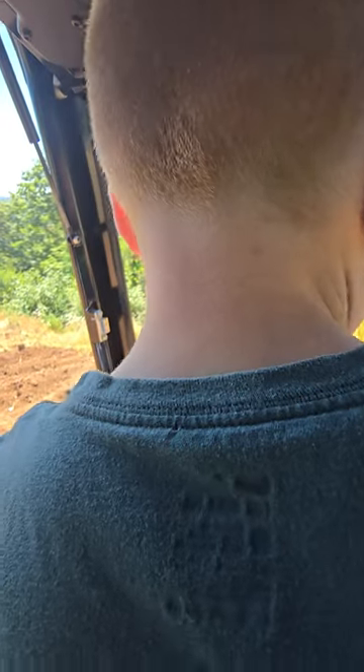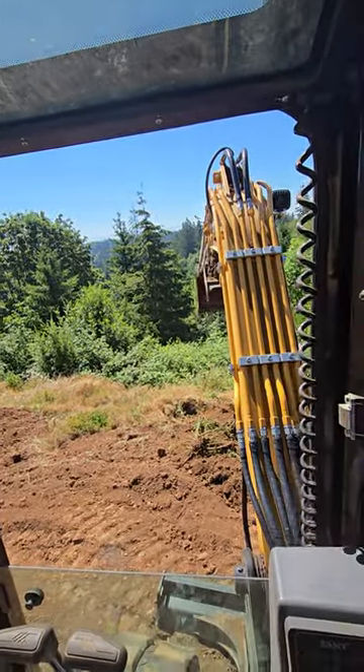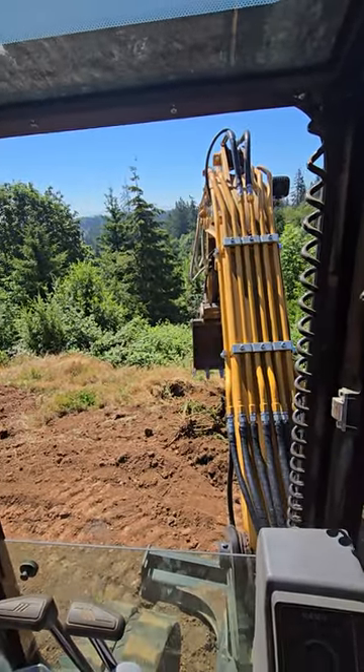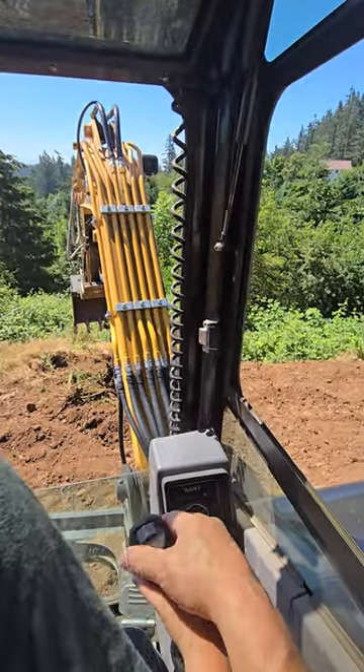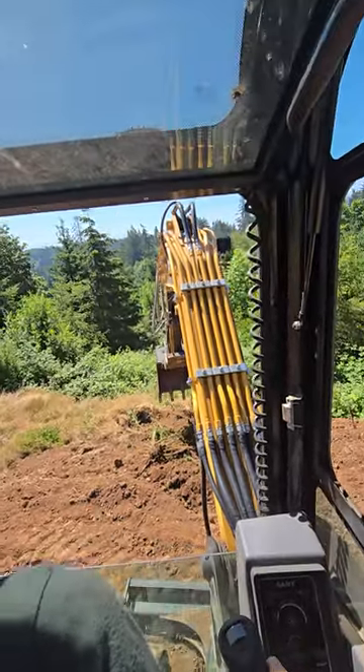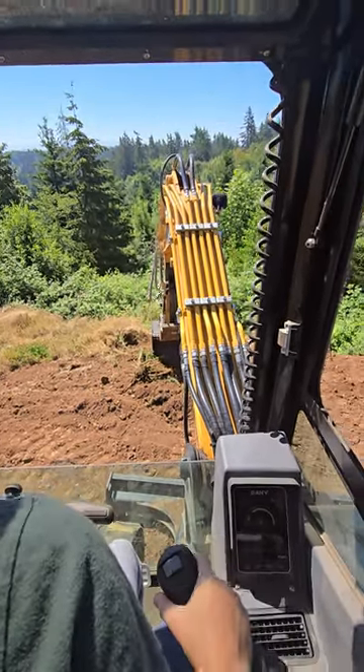This one, you want to have the arm about right where it's at here, and then you want to bring this one in. And then remember you get your teeth down like this. Then you go straight down and curl. Curl the bucket. There you go.